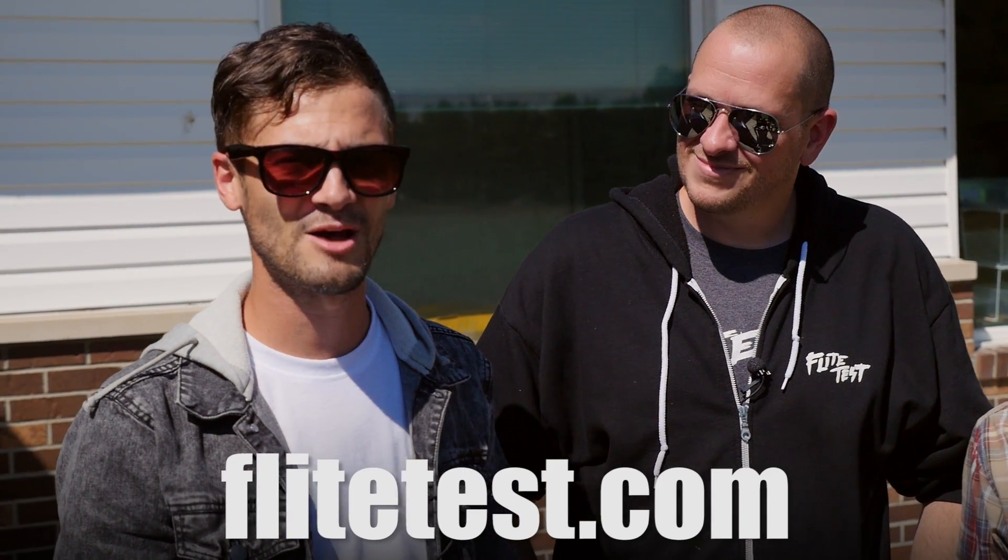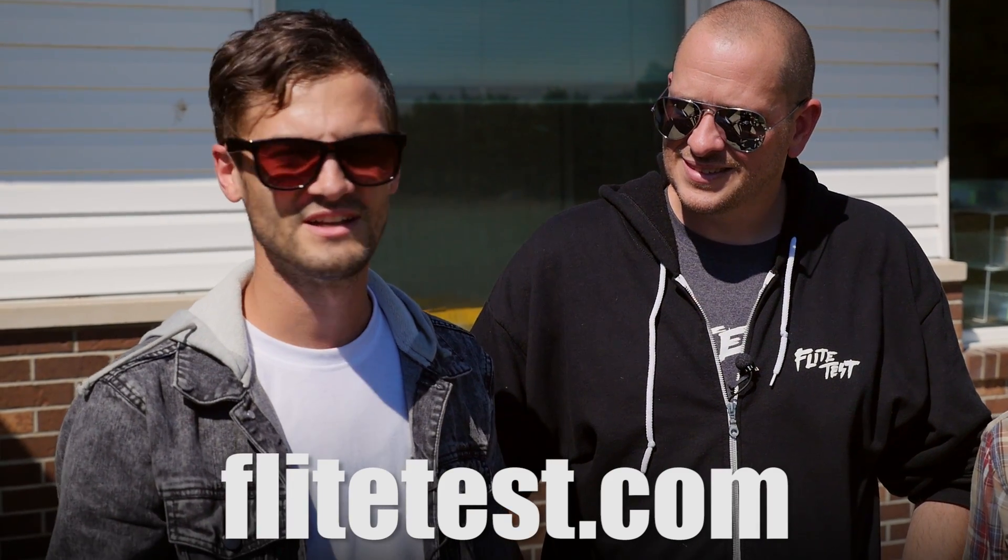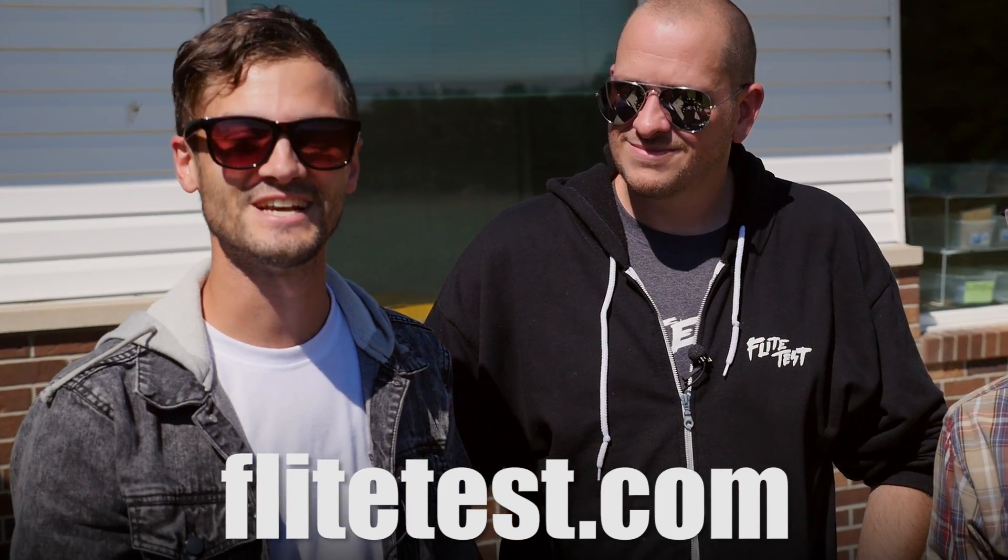Thanks, you guys, for watching. If you're new to Flight Test, we release a new video every Monday and Wednesday. You can also go to FlightTest.com — there's all kinds of cool stuff there, helpful articles, a forum, just all kinds of fun stuff. Check it out. Thanks for watching, we'll see you next time.